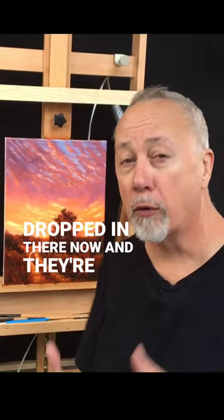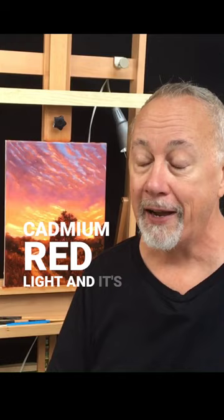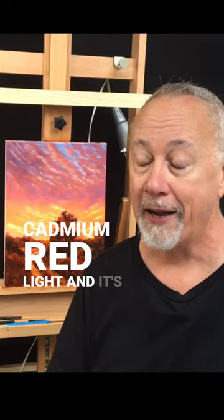We've got those purples dropped in there now and they're muted. These colors are really going to start popping when we do our next stage. We're going to add in our cadmium red light and it's going to be fun doing that.